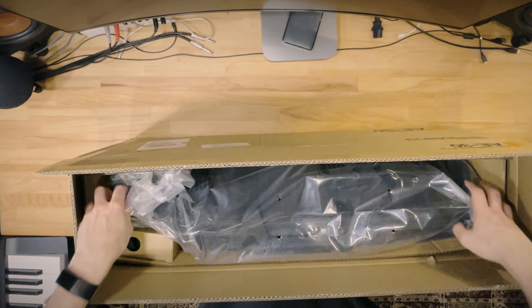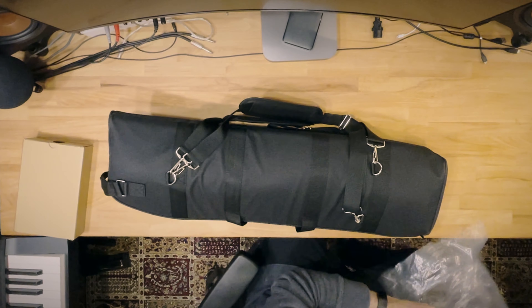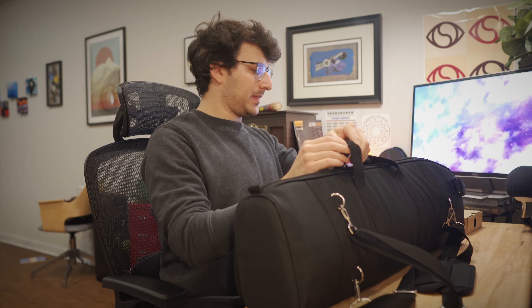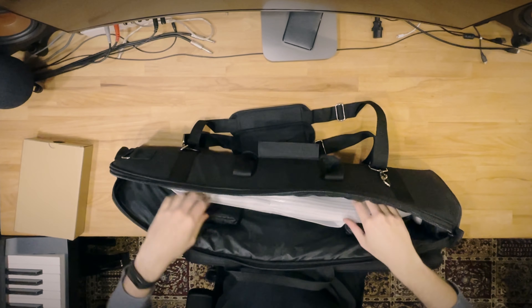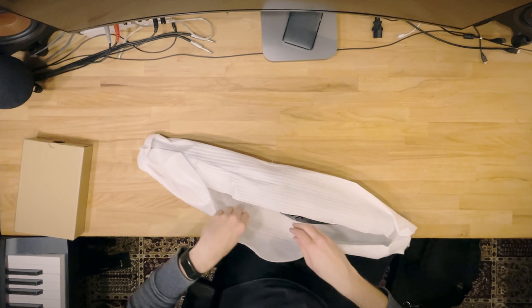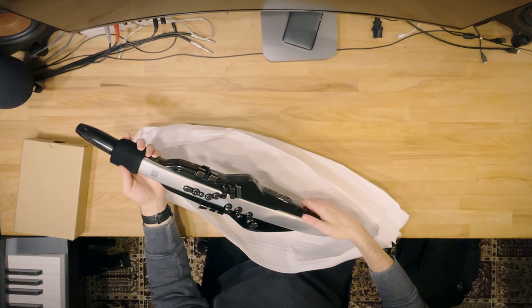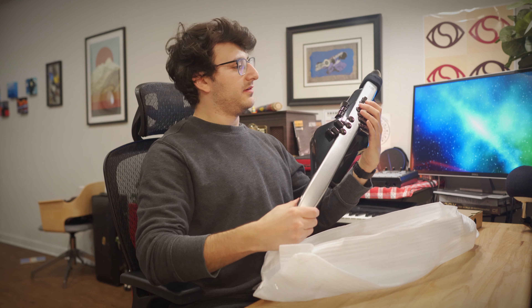Wow, look at this. I am so excited. We have this awesome smooth case. Oh wow, whoa — this is so cool. This thing is sweet. So shiny. This is like surreal right now.